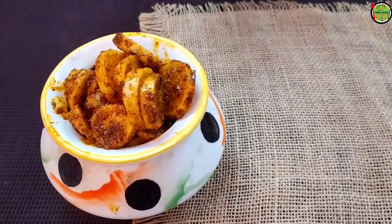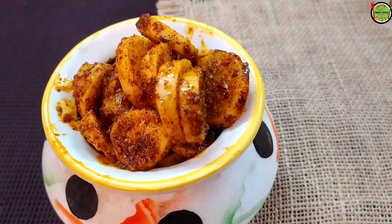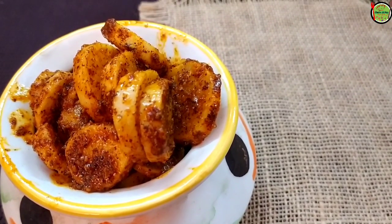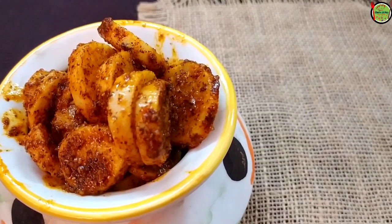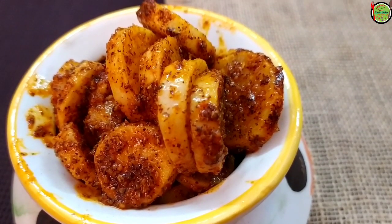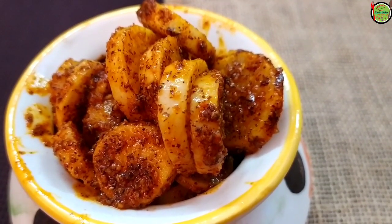After this, the dish is ready. It is very tasty and yummy, very tasty and delicious. This is very easy to make. If you like this recipe, please don't forget to like and subscribe to my channel.